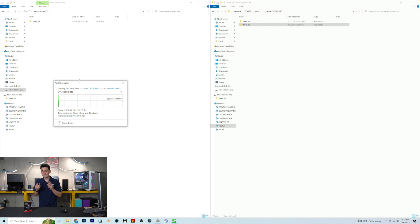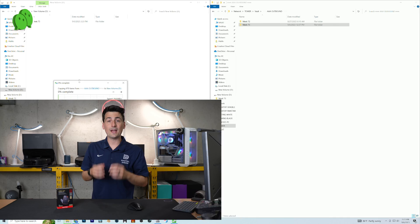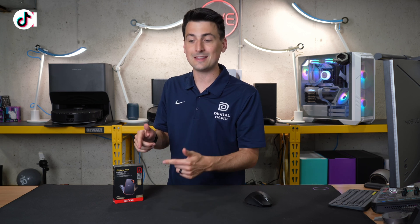Just make sure with this drive you're taking advantage of the correct port — that's what you need to know to take advantage of the speeds. If you don't have that port, then save your money. Get the exact same drive but with slower read and write speeds to save a couple of bucks, because you're not going to be taking advantage of it anyways.